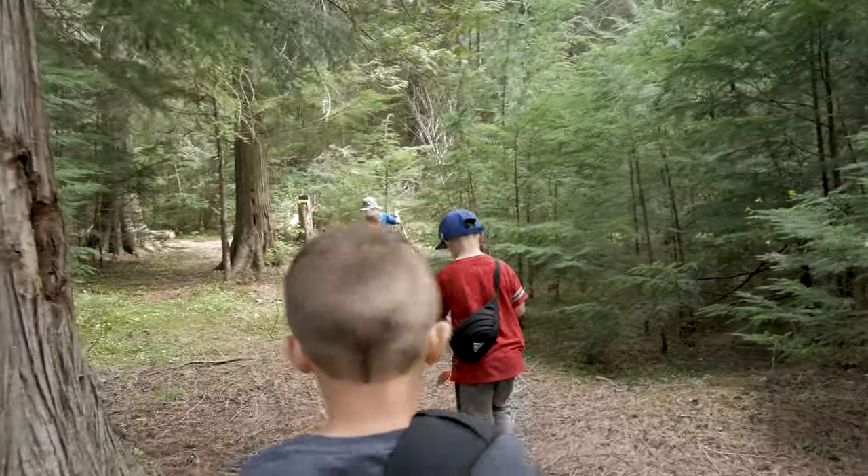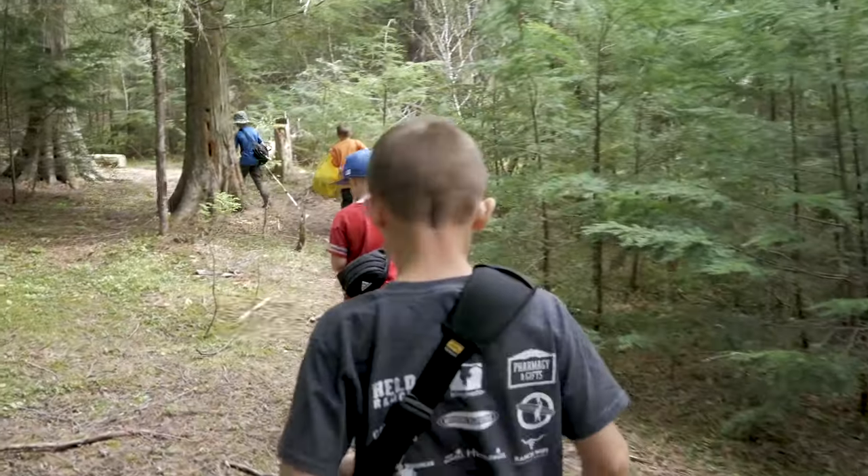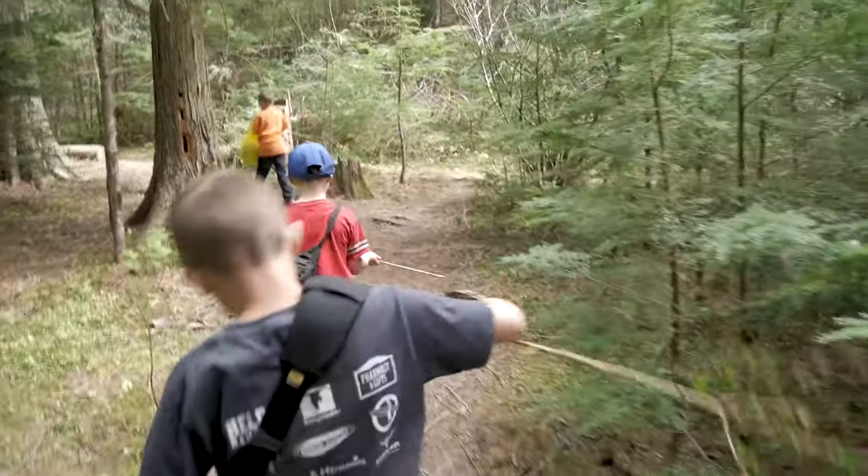I ended up bringing my two boys as well as my buddy and his two boys. And you don't have to hike far — it doesn't need to be a forced march. We probably ended up maybe a quarter mile from where we parked, but the issue being access.